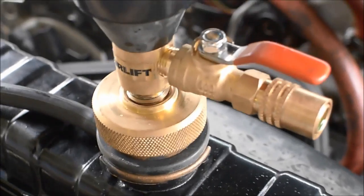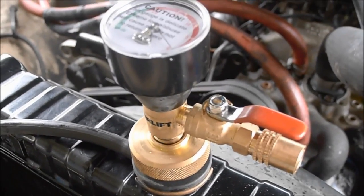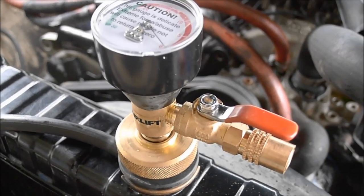So we can go ahead and pull our plug out for the overflow bottle and top off the overflow bottle. At this point the system will have to run to be sure, but the system should be full and there shouldn't be any air in it. Once it comes up to temperature, we can double check the fluid level.